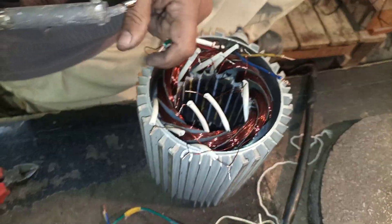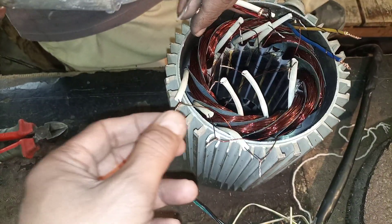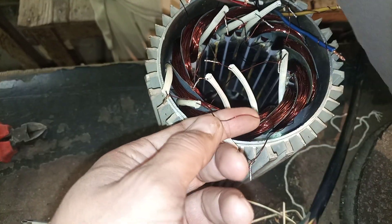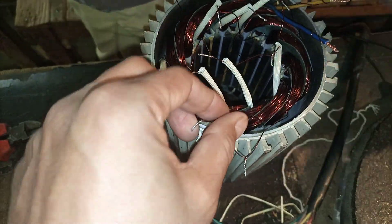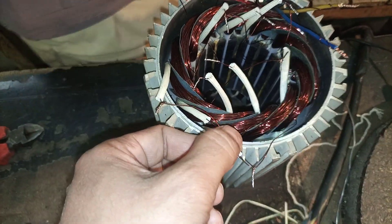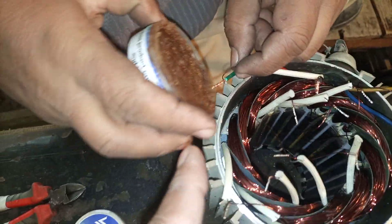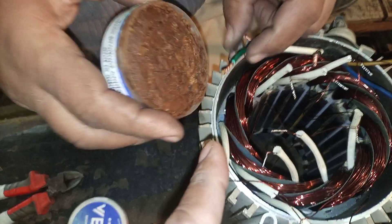Now we are going to connect these coils. Some people make windings with aluminum wire, but aluminum wire is not ideal for winding. You must use copper winding because copper is better for winding, and the interconnections are also made very precisely.